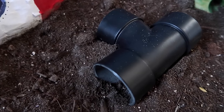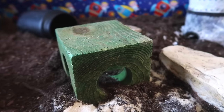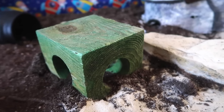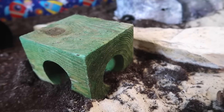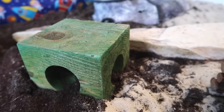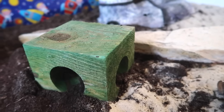Then we have a black t-junction tube which leads on to the green hide-and-seek cube. I bought this one at a local shop, but you can find these all over the internet — they are very cheap and very easy to get your hands on. Hamsters, especially dwarf hamsters, love these kinds of dip and dive, hide-and-seek toys; they go crazy for them.